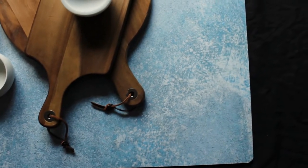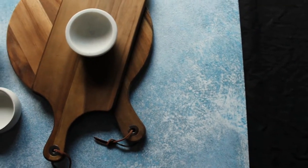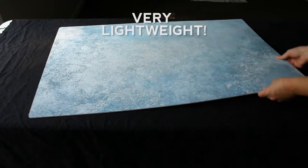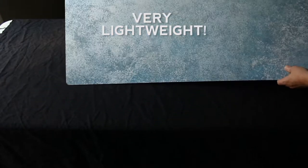As we zoom in, we can see all the lovely texture it has — subtle aqua blues and whites. It mimics a hand-painted surface, except it's on a very lightweight backdrop and it's very easy to work with.